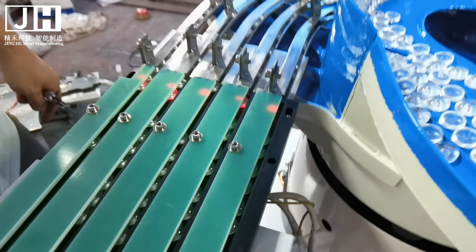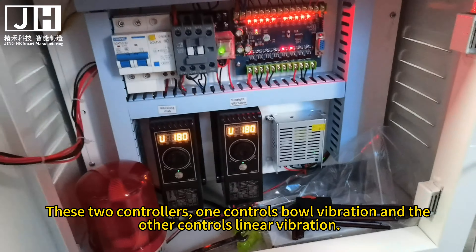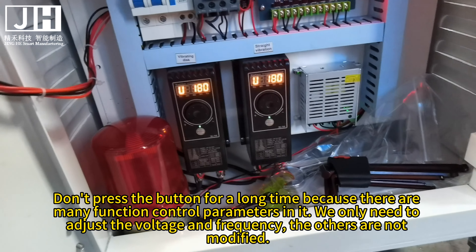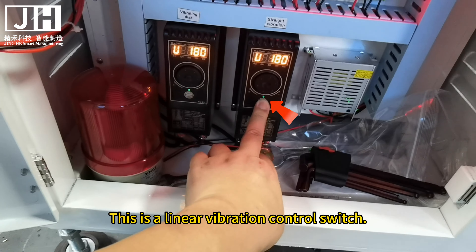There are two kinds of parameters for adjusting the delivery speed of the lens: voltage and frequency. Please do not modify the parameters after we have debugged it properly. U180 is for voltage. Press the center button for adjusting the frequency, and left and right rotations modify the values. These two controllers — one controls bow vibration and the other controls linear vibration. The parameters are different for each machine, so memorize the current parameter values before debugging. Don't press the button for a long time as there are many function control parameters in it; we only need to adjust voltage and frequency. There is a power switch on top of the controller that can be turned on or off individually. This is a linear vibration control switch.